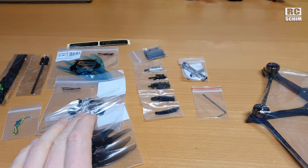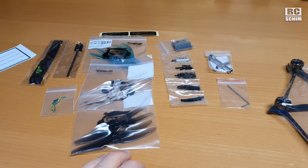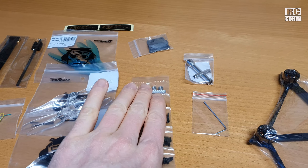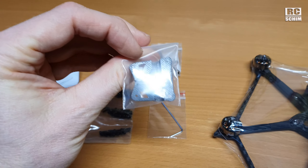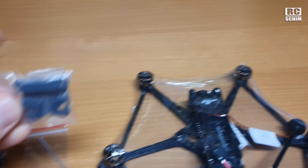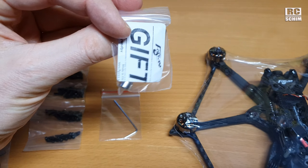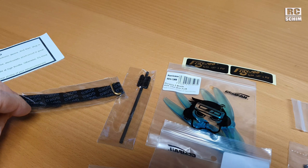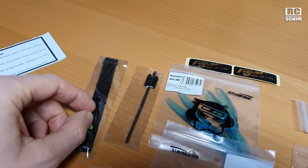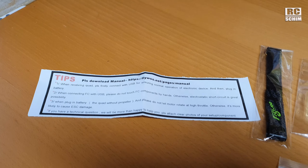You get some props — not too many, but that's not a drone you should crash too often. A nice set of screws, a little 3D printed part for the crossfire, and a gift tubing for your receiver. A nice little Velcro. Note that you should download the manual.